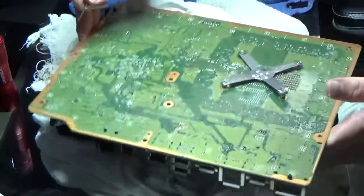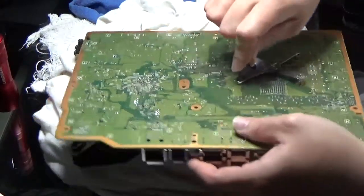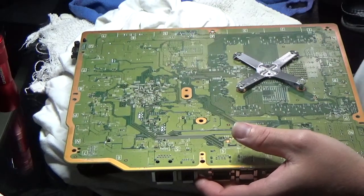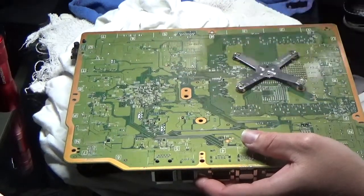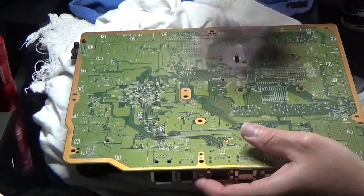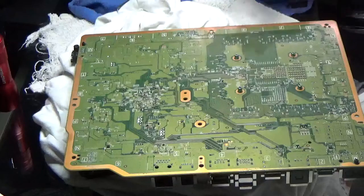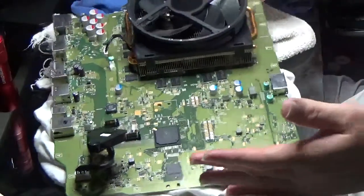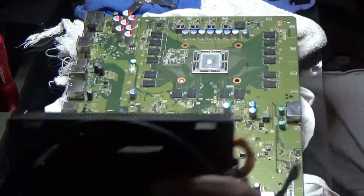Don't damage it. What I'm doing here is using small flathead screwdrivers and working my way up to bigger ones. The small ones are just to loosen it up, and the bigger ones are to get it out. The heat sink has nothing to hold onto it. There's the fan and the heat sink.